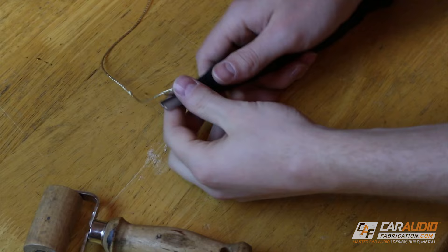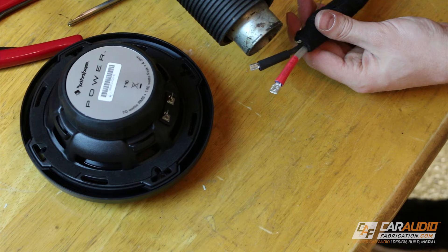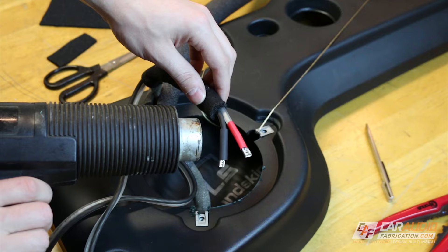While I have the new wiring exposed I strip the wires and apply new crimp terminals. To give things a finished look and to be able to easily identify positive and negative I apply heat shrink. I then repeat this process for the right side speaker as well.